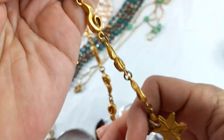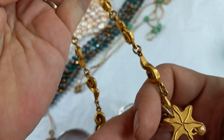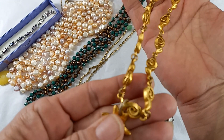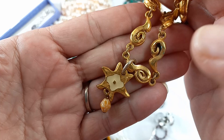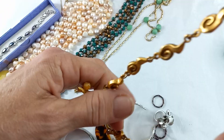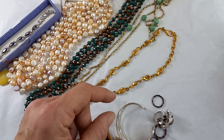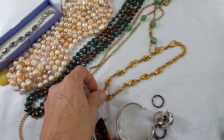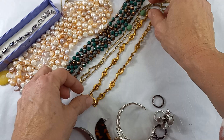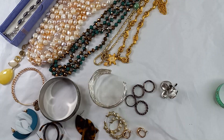Next we have this cute one — no maker's mark. It's gold tone with a starfish with some enamel and a ceramic-looking bead. I love this chain design, and then it goes up with a regular chain. It is on the smaller side with no extender — a choker at about seven and a quarter inches. Let's do $8 on that one.